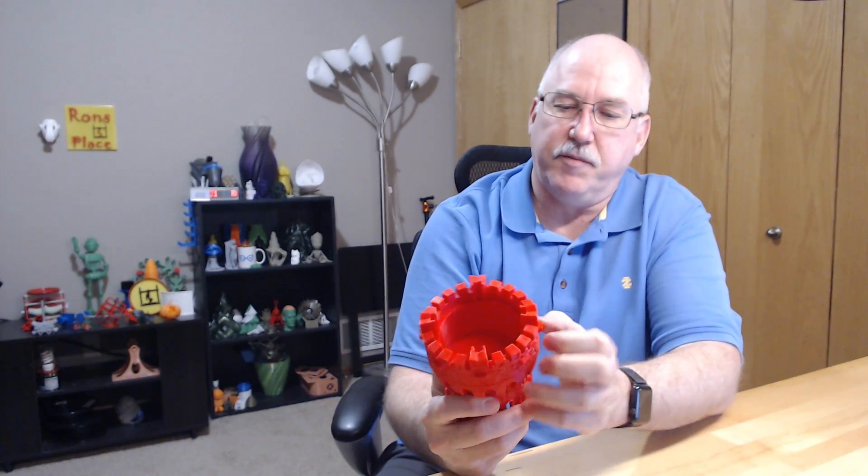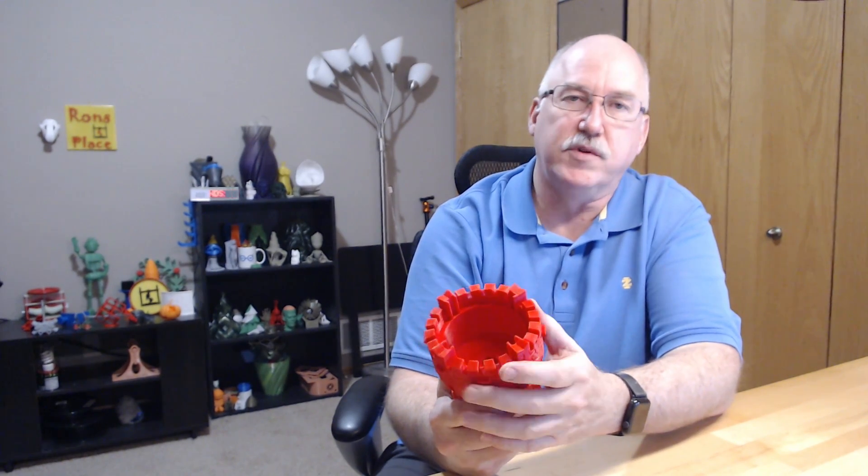So yeah, it was a good print. I printed this on the Prusa i3 Mk3 at 0.15 settings in Slic3r Prusa Edition. There's some ringing going on, which I always seem to be fighting a little bit on the Mk3 — yet to actually get that to all go away — but that's all right, it's still absolutely beautiful.